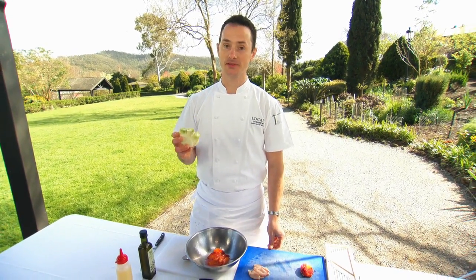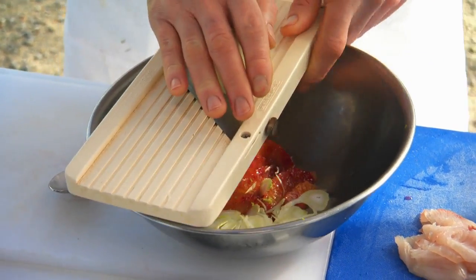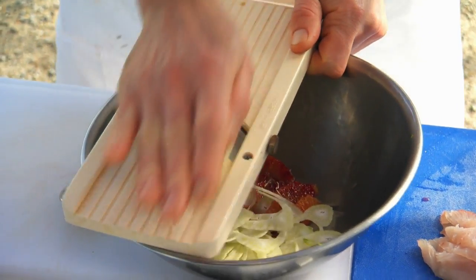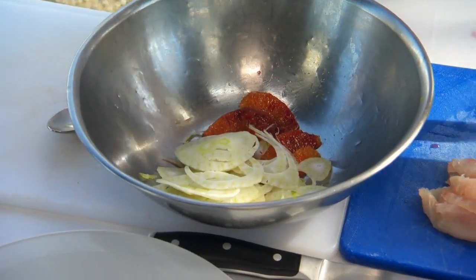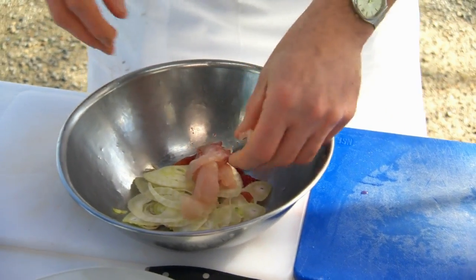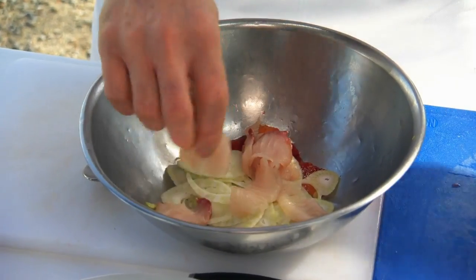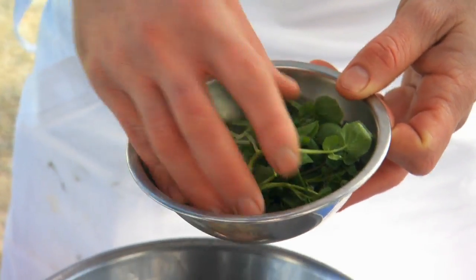Now we're putting the salad together. We've got the fennel here — we used the fennel tops in the curing mix. Shaved fennel is a beautiful flavor and quite a versatile vegetable used a lot in Italian cooking. We're going to add the finely sliced kingfish, some white anchovies, and some watercress as well.